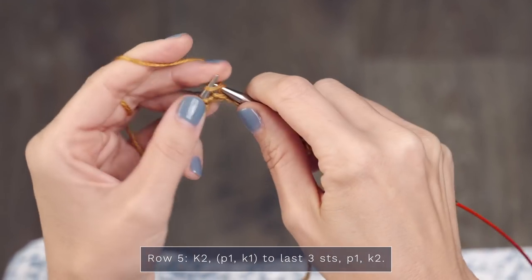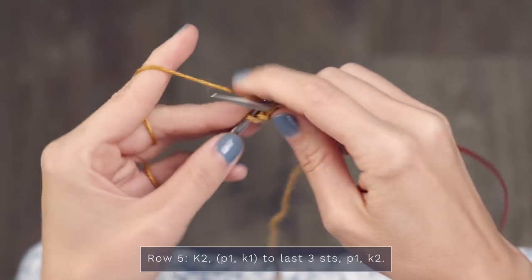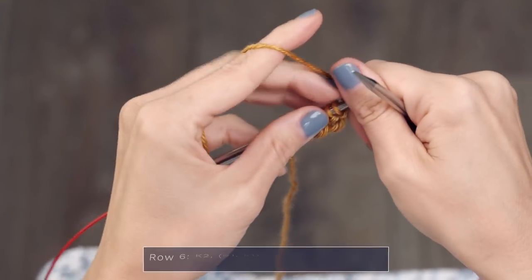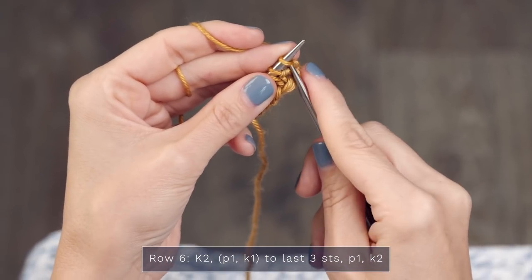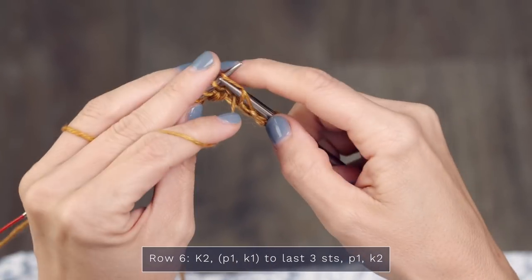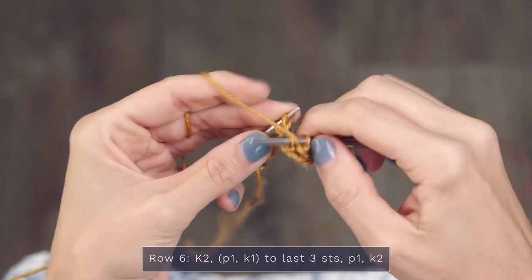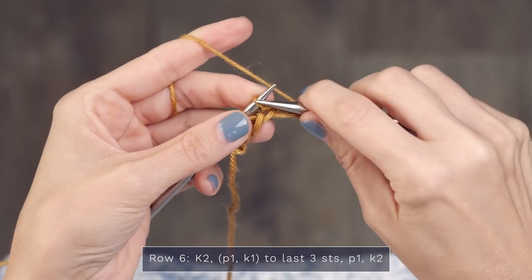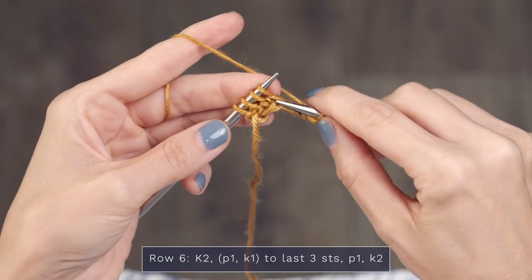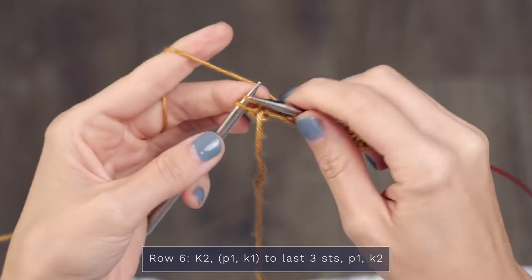I just wanted to demonstrate a small swatch today. When you have three stitches left, you're going to purl one and then knit two. Moving on to row six of this section, we're going to work the same thing: knit two, then repeat purl one, knit one across. You should be purling the little v's, and when you come to a little purl bump — a little purl necklace — you're knitting those. When you come to the final three stitches, finish off with a purl and then a knit two.